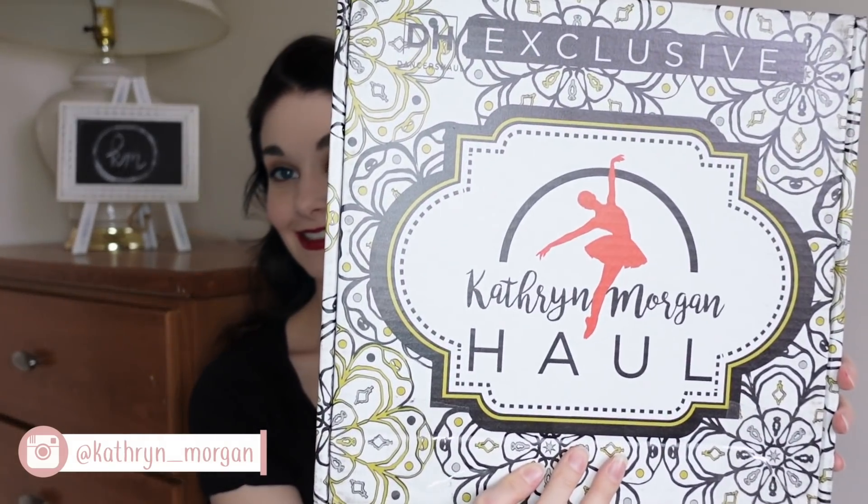Hi everybody, so today we are going to be unboxing the Winter 2021 Catherine Morgan Hall. Look how pretty this box looks this time. Love it!